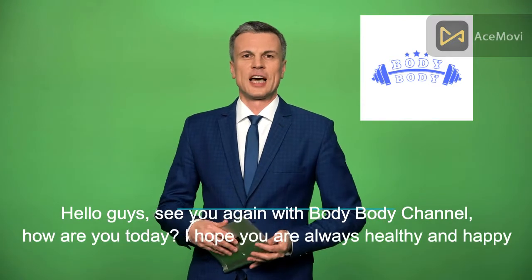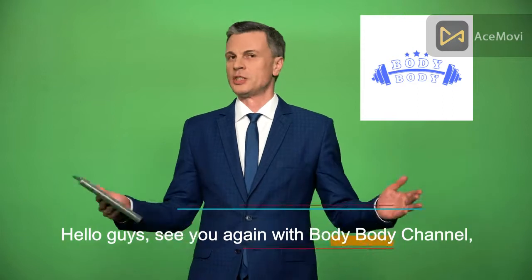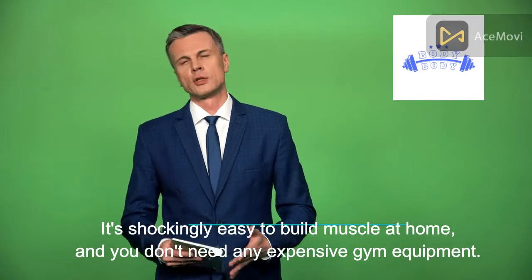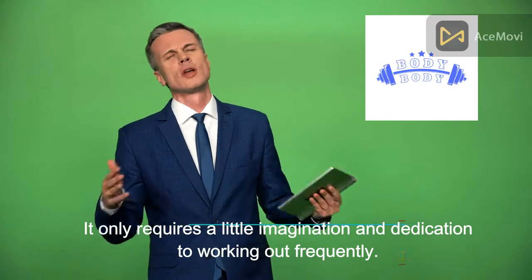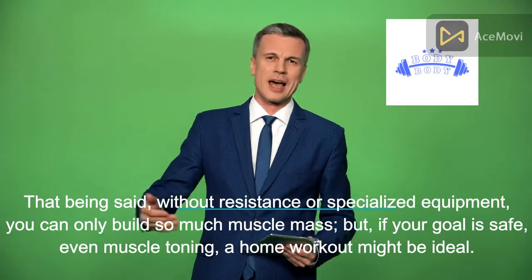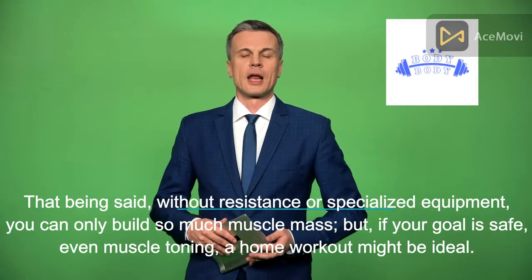Hello guys, welcome back to the Body Body channel. In this video, Body Body will tell you how to do simple exercises at home to build your muscles. It's shockingly easy to build muscle at home and you don't need any expensive gym equipment. It only requires a little imagination and dedication to working out frequently. Without resistance or specialized equipment you can only build so much muscle mass, but if your goal is muscle toning, a home workout might be ideal.